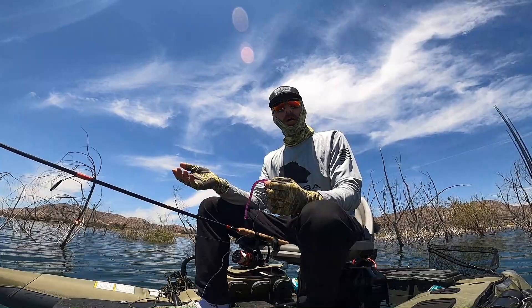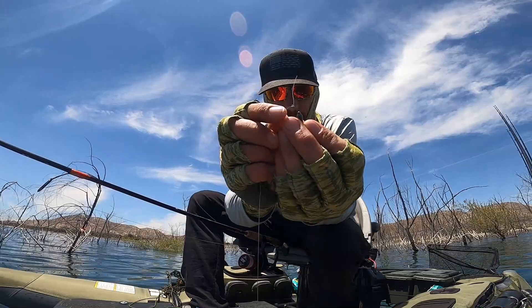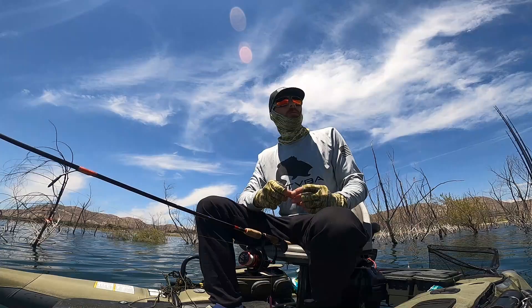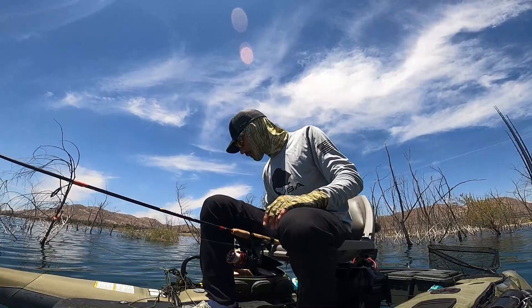I know people swear by just clipping it on. But ever since the beginning when I was running drop shot, I would put a tiny little knot right there and hook my weight just above the knot. Some people might say you're going to break off line more, but personally I don't care. I'd rather break off line one out of ten times than lose my drop shot weight two or three out of ten times. It just makes more sense to me.